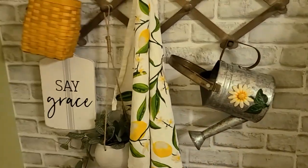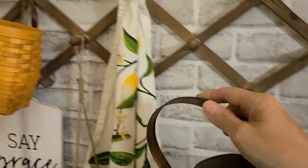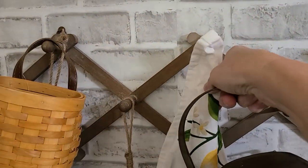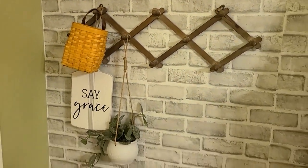I'm also going to take down my summer decor that's over here on the side of the hutch, because I do like to decorate this area when I decorate my hutch. So let's take the lemon decor and the summer decor down from here and get this area decorated for fall as well.